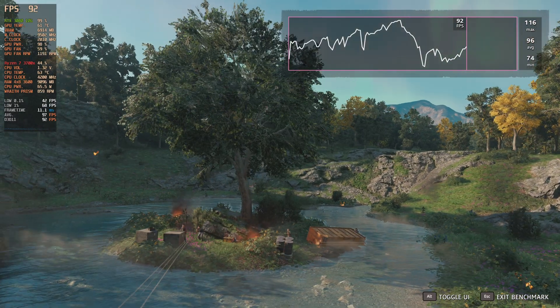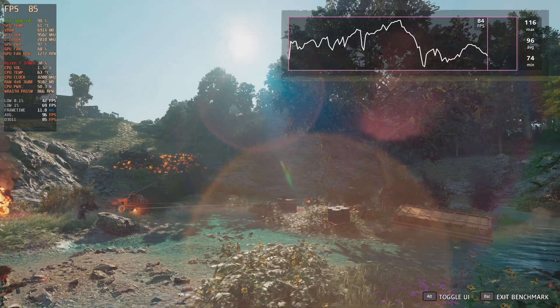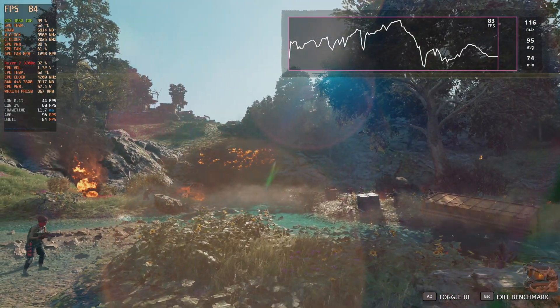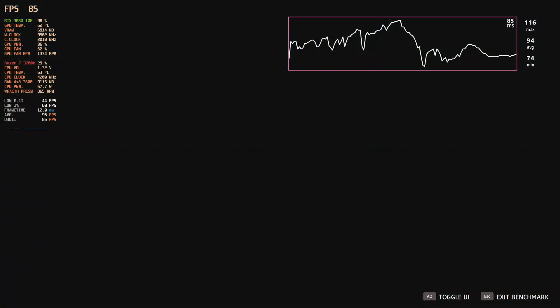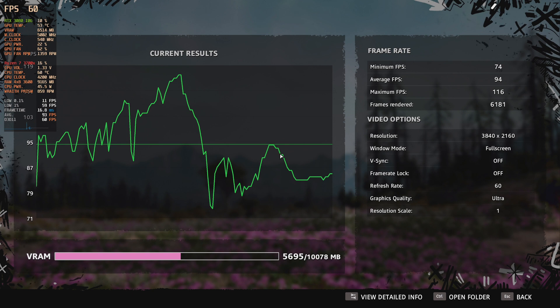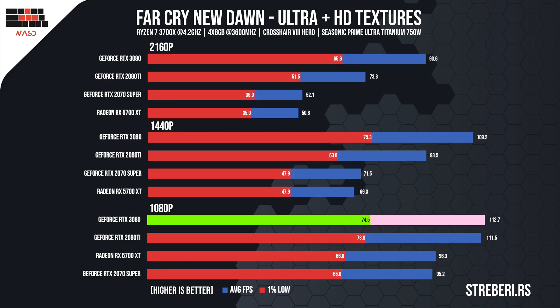As we were waiting for the new Far Cry, we decided to incorporate New Dawn into our repertoire. We set the visuals to ultra and turned on the HD textures to take the card to its limits, and it did not disappoint. The 4K test bore fantastic results — on average, the game rendered at 94 frames per second, while the minimum frame rate was 60. We see performance improvements at 2K, but they are not as considerable as in the previous titles, and 1080p was no different. On both 2K and 1080p, the game ran at 110 FPS, spiking down to 75 on hardware-heavy segments.